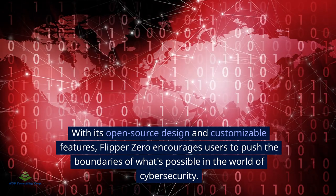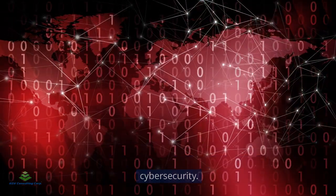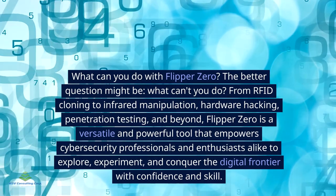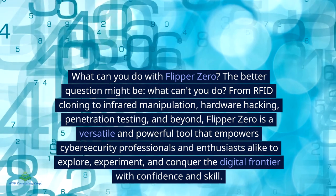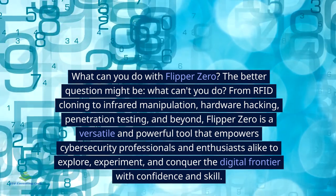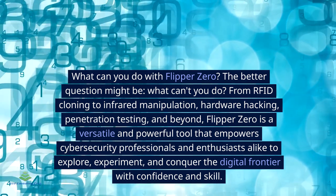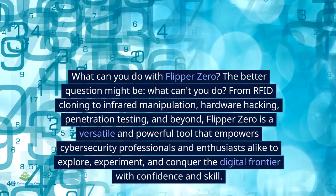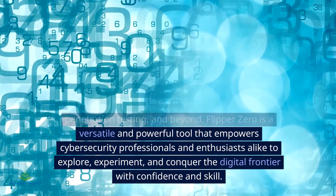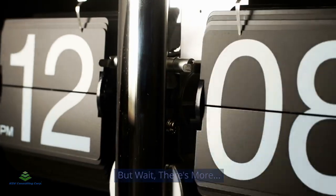Perhaps the most exciting aspect of Flipper Zero is the sense of exploration and experimentation it inspires. With its open source design and customizable features, Flipper Zero encourages users to push the boundaries of what's possible. From RFID cloning to infrared manipulation, hardware hacking, and penetration testing, Flipper Zero is a versatile and powerful tool that empowers cyber security professionals and enthusiasts alike to explore and conquer the digital frontier.